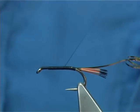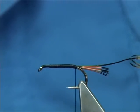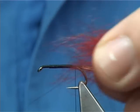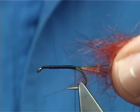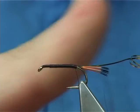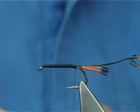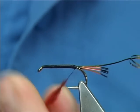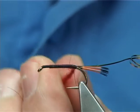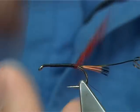Take your thread back down and get some either SLF in red — synthetic living fibre — or red seal's fur; either of the two, whatever you prefer to use. SLF is a synthetic seal so it's very good. Double it onto your thread. What I like to do is take it up to where the body is going to start, twist it, do a single turn and then tighten up. I want it nice and neat at the back.